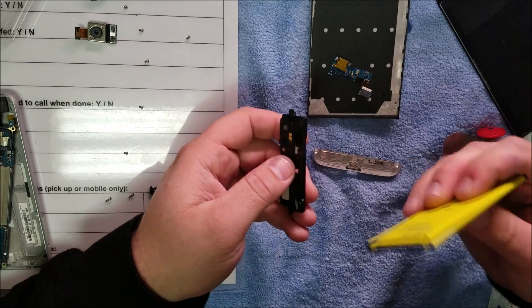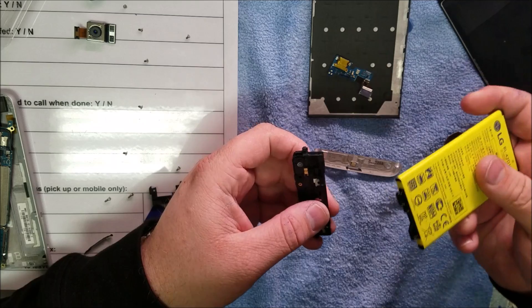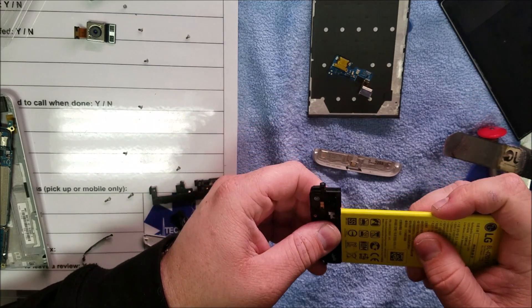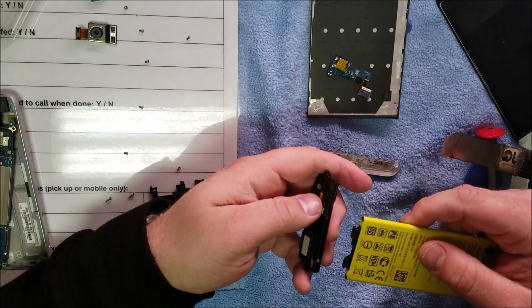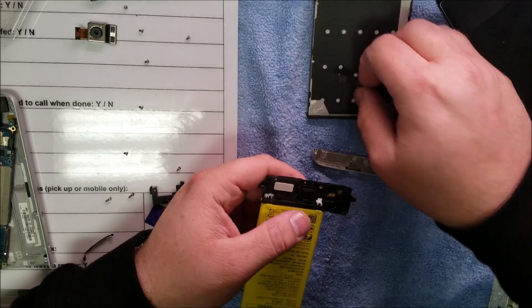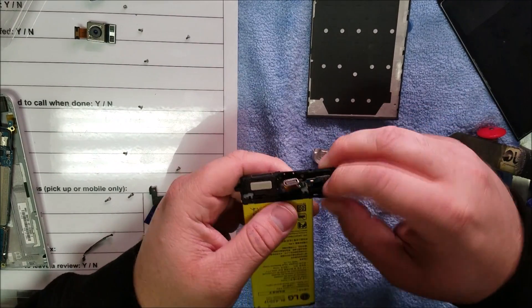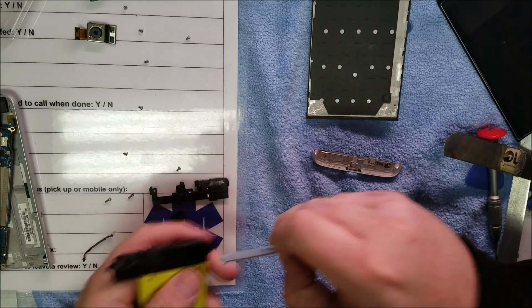Oh, just really hard force, all it is. How bizarre. Okay, I get it now. I just didn't want to break it. Apparently you have to put a lot of force on it just to get that open.